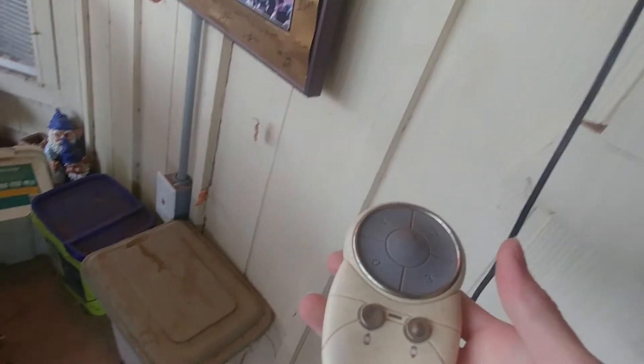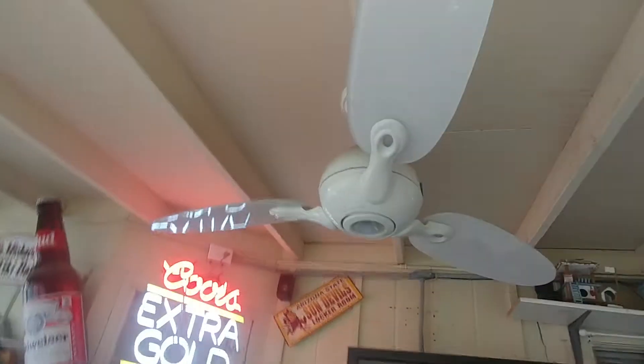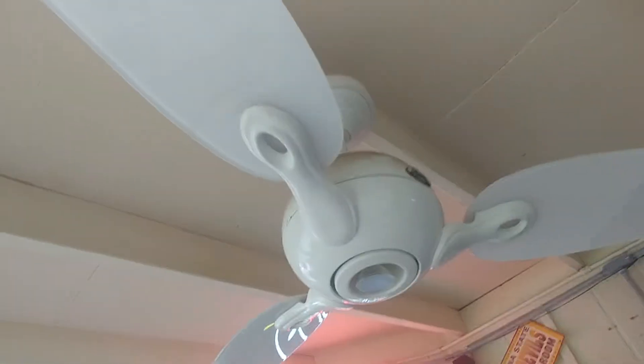This is a modern Hunter ceiling fan. It comes with a remote — not a wall control, as I initially said. It's from around 2010 to 2013, I think. I'm not sure what model this is; it used to be installed in my room when I was a kid.